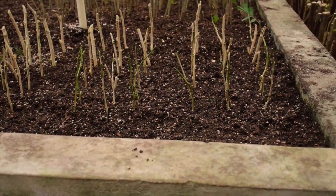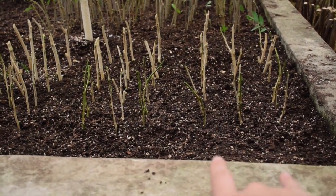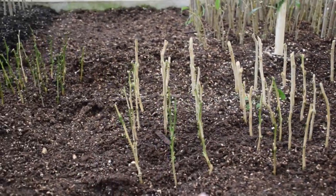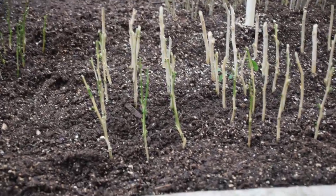We just finished our Limonia stem cuttings. Just as with the Pittosporum, these three rows are going to be the controls. These three rows are Hormodin 1, these three rows are Hormodin 2, and these are Hormodin 3, which has 0.8% IBA in it.